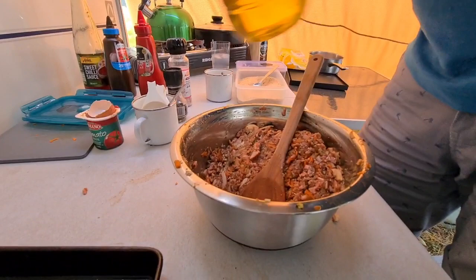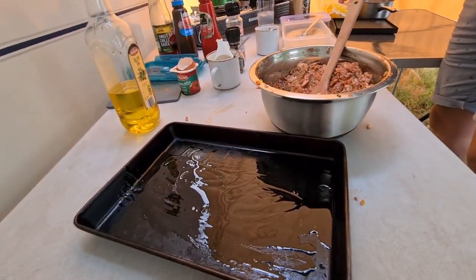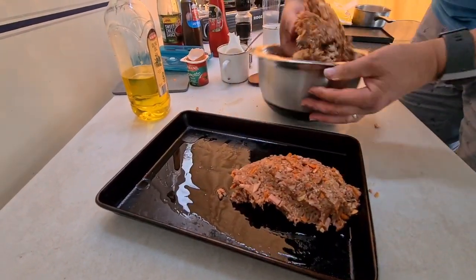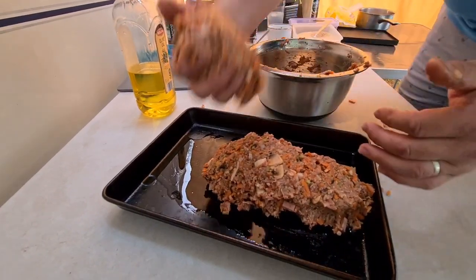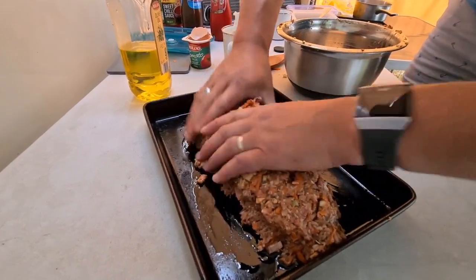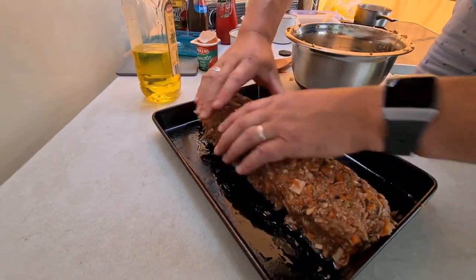I don't have any spray oil at the moment so just a bit of oil on there. Pull the pan through the middle and all you want to do is just make a big log of mince, pretty much. This is probably going to be more than enough for about six people. We're going to serve it with mashed potato — I'm not going to show you how to do mashed potato. Just remember to start boiling potatoes in cold water first and they won't be as starchy.